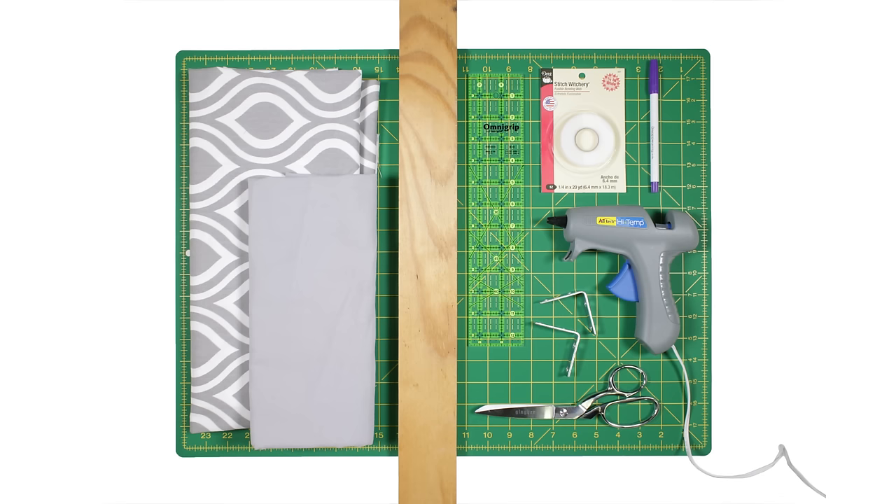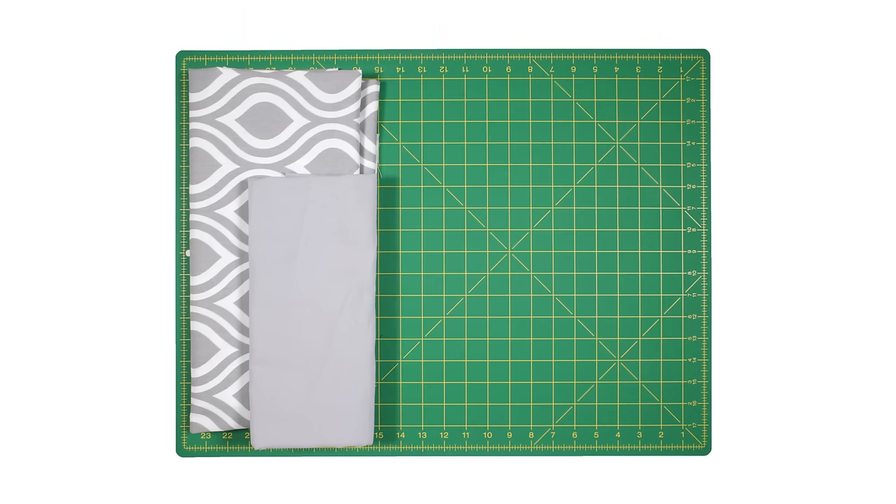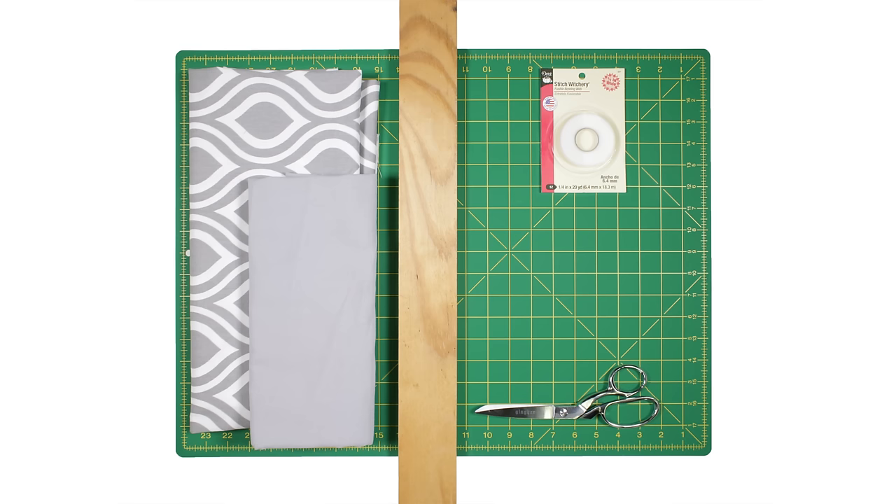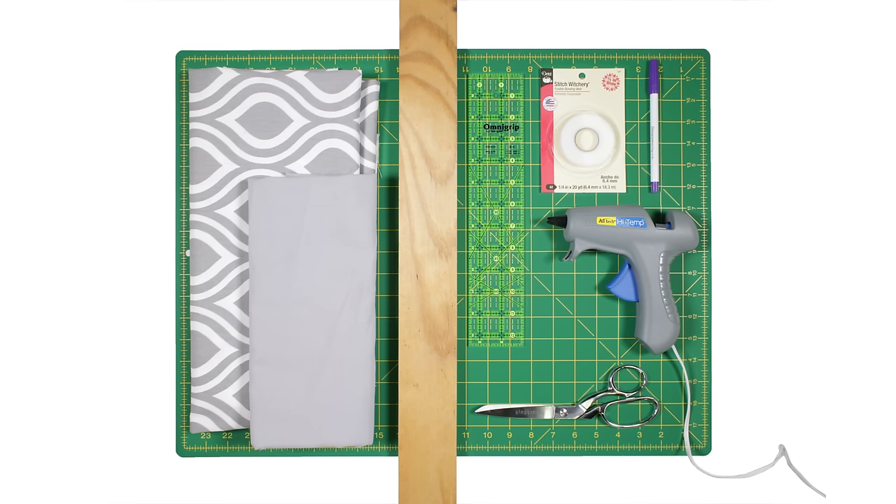So let's get started. The materials you'll need are two complementary decor fabrics. I'm using Premier Prince Nicole Storm Twill and Premier Prince Dyed Solid Storm. A quarter inch Dritz Stitch Witchery, scissors, a piece of wood or plywood, a fabric marker, a ruler, a hot glue gun, L brackets, and an iron.